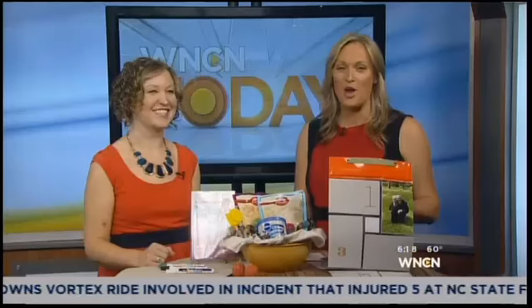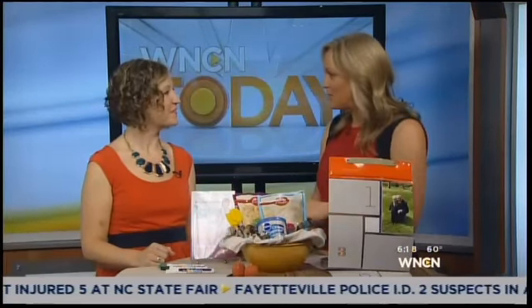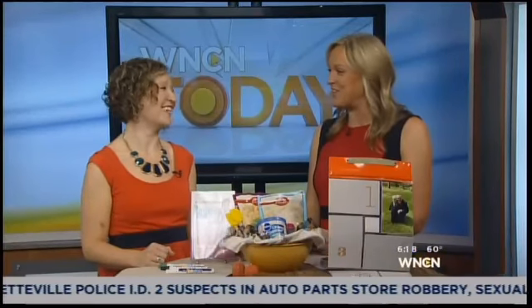All of these ideas will be on our website, WNCN.com. We'll link the video as well as on the Clueless Chick website, cluelesschick.com. Jennifer, as usual, lovely ideas. Thanks for coming in. Thanks for having me.